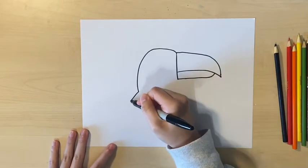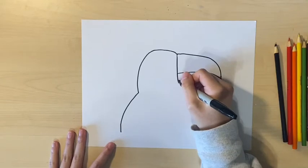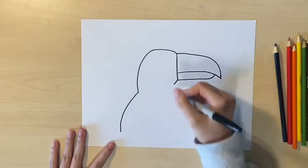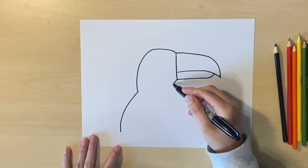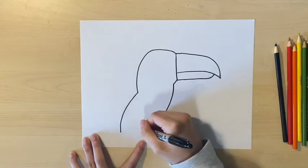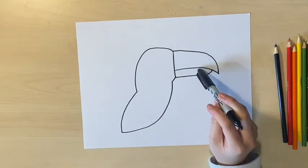Now I'm going to draw the body, which is another curve starting at where I ended the head. Then, starting at the bottom corner of the beak, draw a slanted line. To finish off the body, I'm drawing another curve and connecting it with the back.